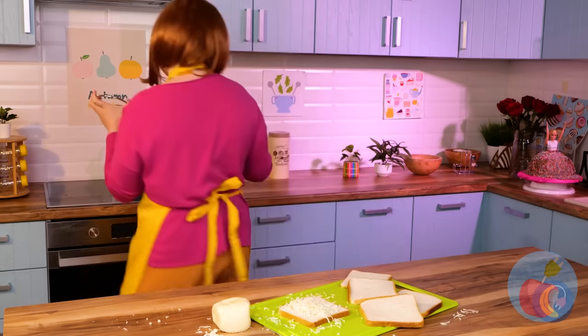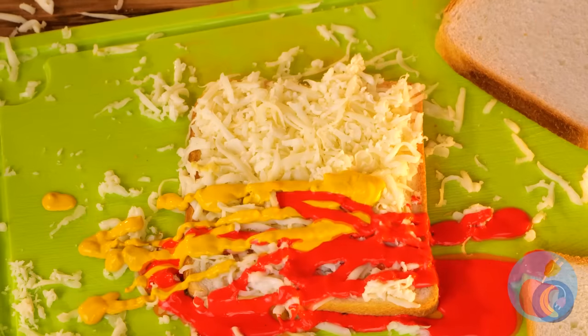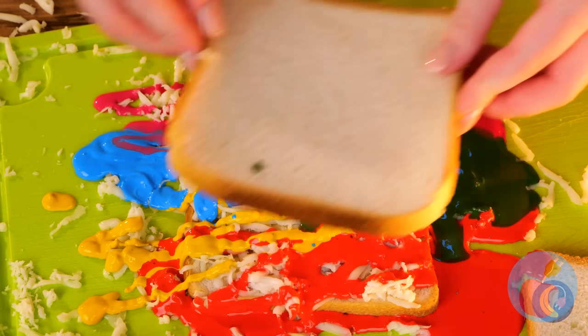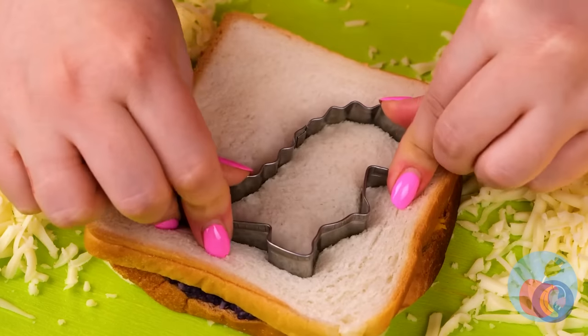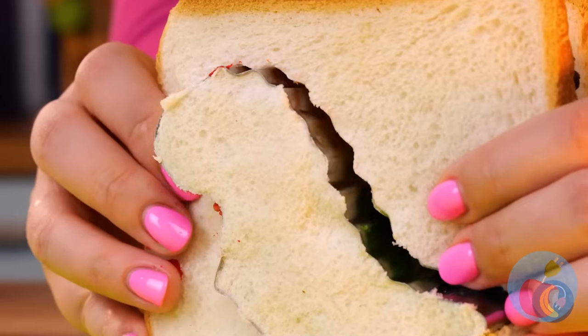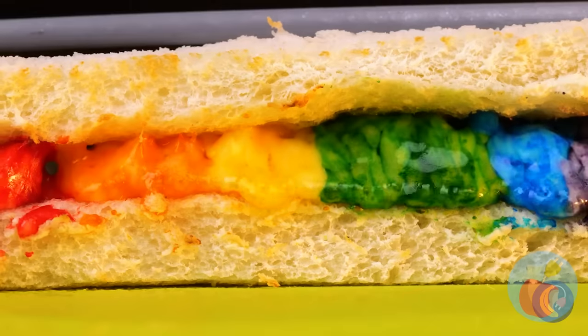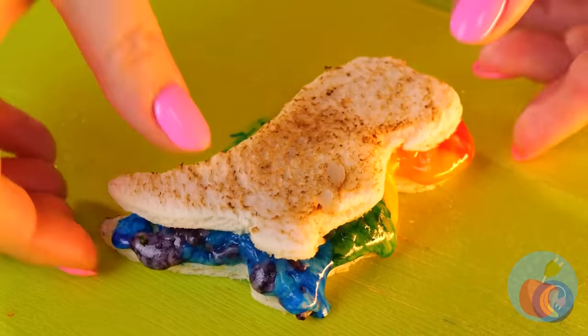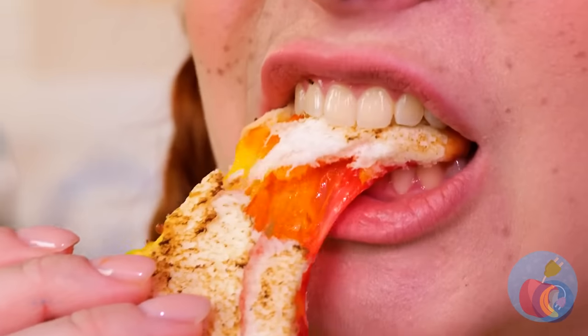Looks like we're making sandwiches, which means it's time for some special sauce! Sure, ketchup and mustard are great, but we're talking rainbow sauce! And mom's got a few tricks up her sleeve too — like making dinosaur-shaped sandwiches! Nuggets aren't the only thing that can be dino-shaped! I told you there's a time and place for ketchup — the T-Rex would be proud!